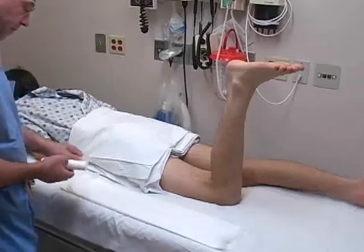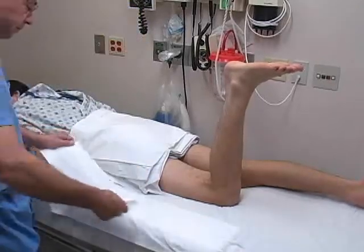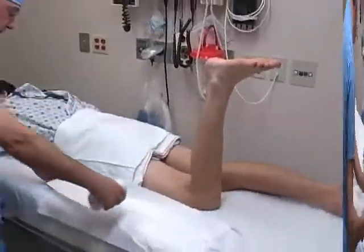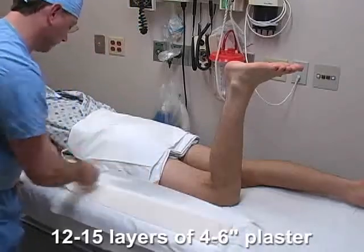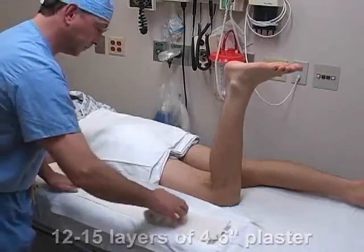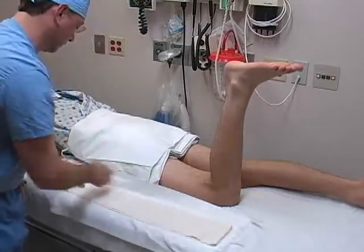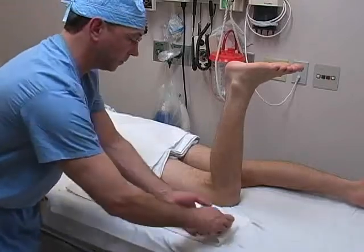Use two pieces of webrill to make the top layer, each offset from the previous layers by 50%. Next, roll out 12 to 15 layers of 4- or 6-inch plaster on top of the webrill. The plaster may be folded back and forth upon itself during this process. Several rolls of plaster may be required for the short leg splint.